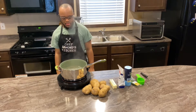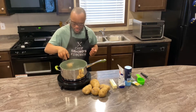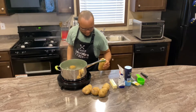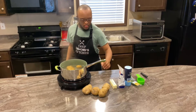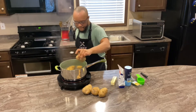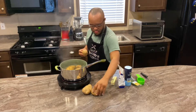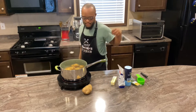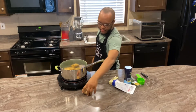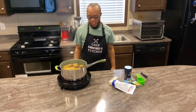Let's begin by placing the potatoes into the boiling water, and we'll be back.